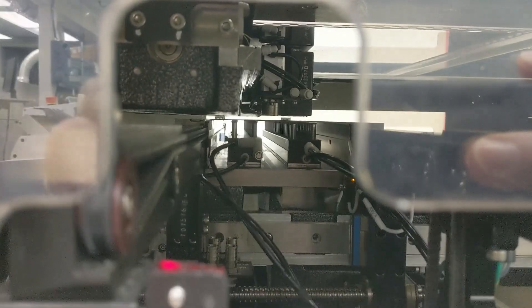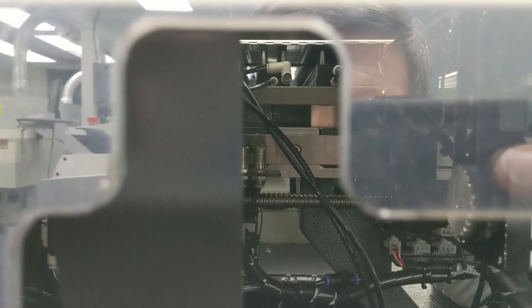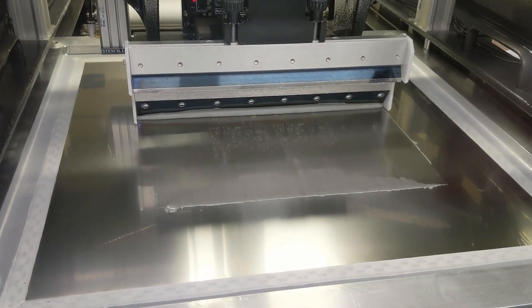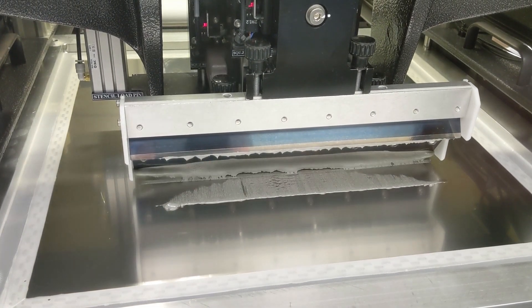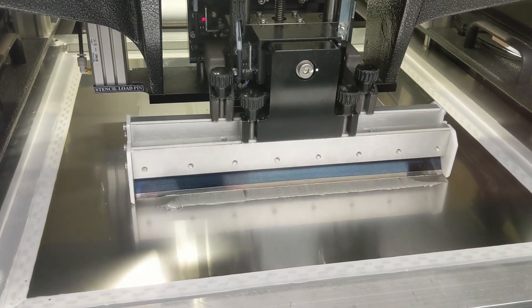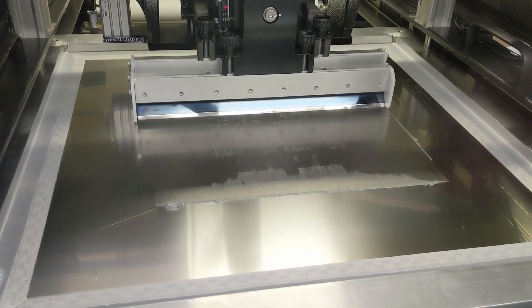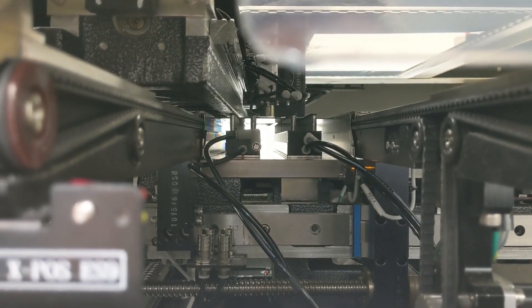The process starts with applying solder to the circuit board. The first step with the machine is to inspect the circuit board and make sure it's aligned. Once it's aligned, it then pushes it up and applies solder all the way across the surface evenly and smoothly so that it hits all the pads. It's now removing the excess solder, leaving just the solder inside the stencil which matches perfectly with each of the pads that the parts connect. The board is then lowered, and on the inside you can see it doing a visual inspection to make sure that the solder was applied correctly. If it wasn't, it will reject the board and it can be washed and repeated.